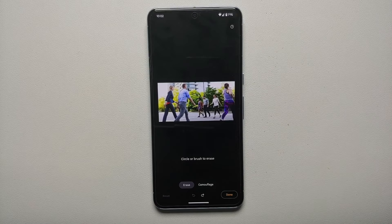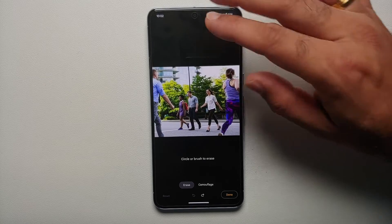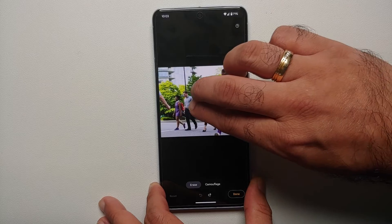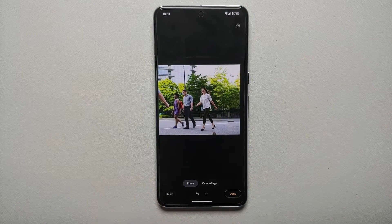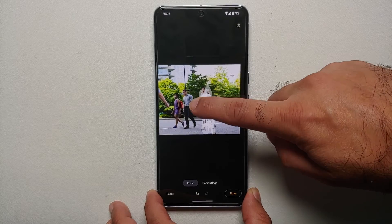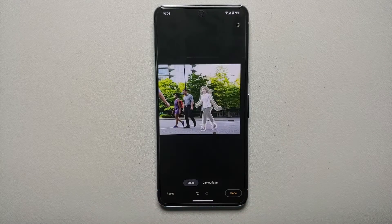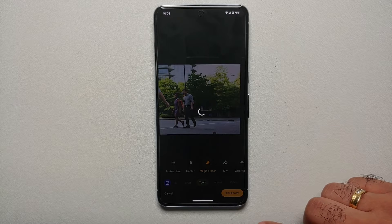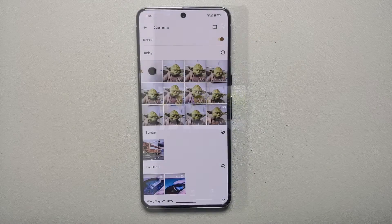If you don't like the suggestions and want to erase a different object or person, use two fingers to pinch and zoom, and two fingers to move the picture around. You can encircle the person and the AI will magically erase them, or you can draw around the object or person you want to remove — same result. Magic Eraser works great on the Pixel 8 and Pixel 8 Pro. Select Done on the bottom right, then Save a Copy.